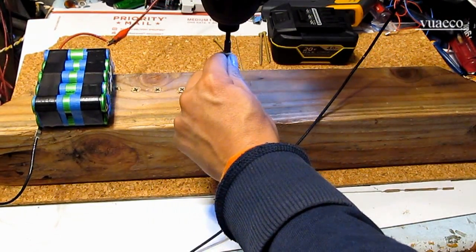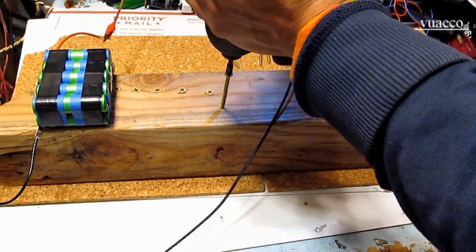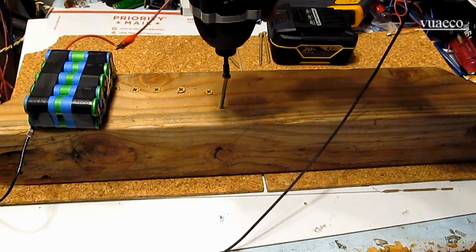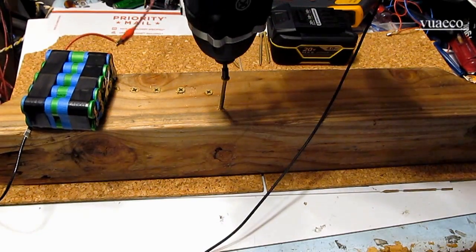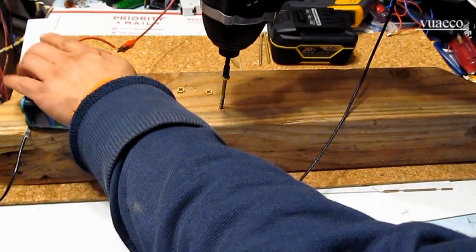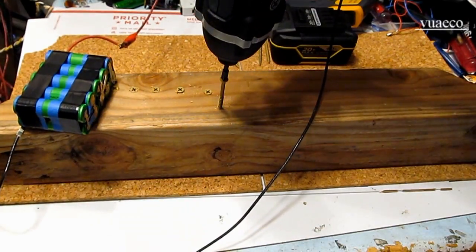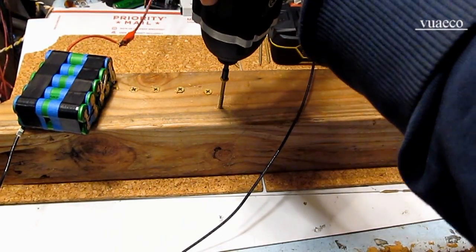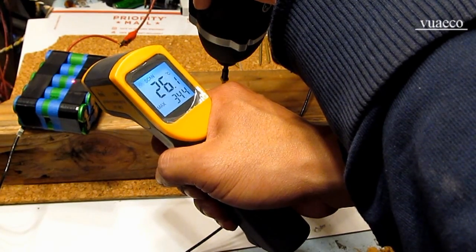I can't even drive one screw. That's it — can't even drive a quarter of the screw down. And it's getting warm already. Let me try again — that's it, it stopped. It's warm. Let me check the temperature: 30 degrees, 30 degrees Celsius.